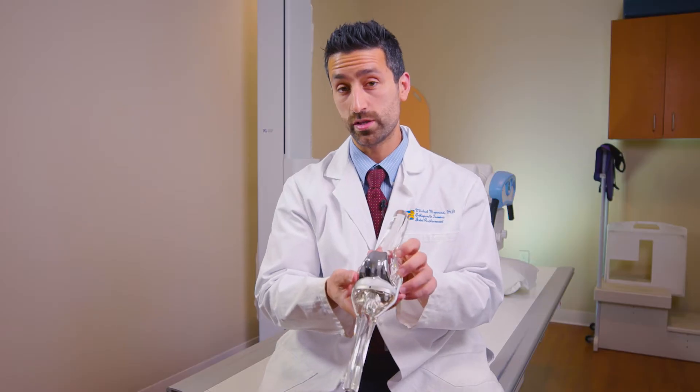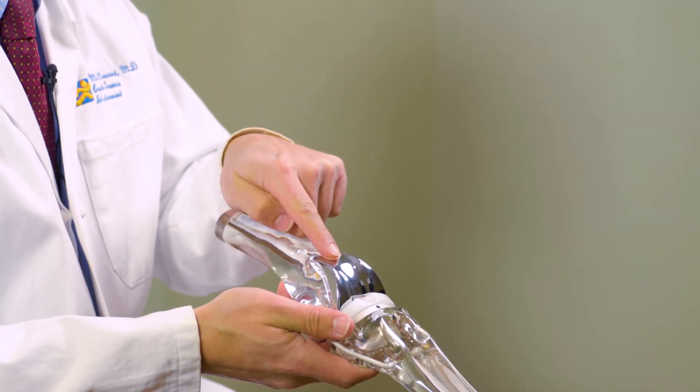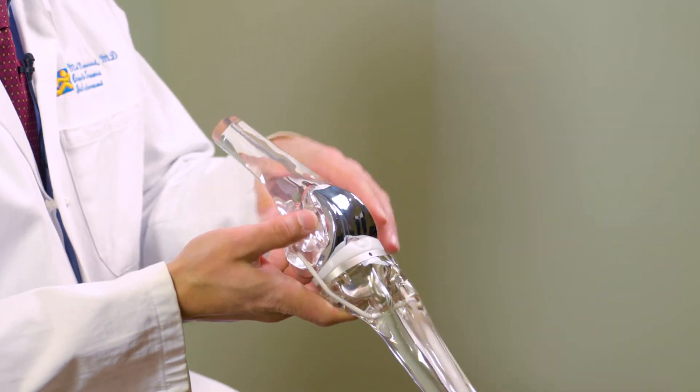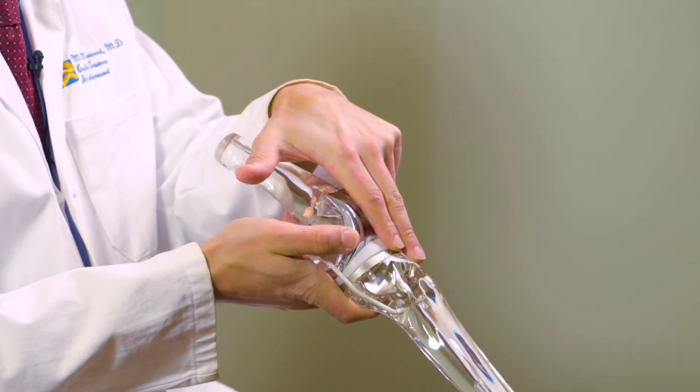A total knee replacement, as seen in this example, is where you do the inside, the outside, and underneath the kneecap — the three compartments of the knee. A partial knee replacement is where you just do one compartment. So it looks exactly the same; it's just resurfacing of one of the compartments. Partial knee.